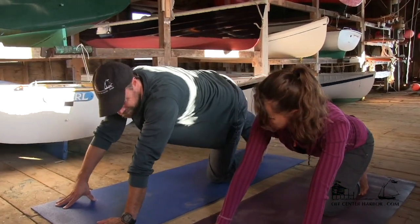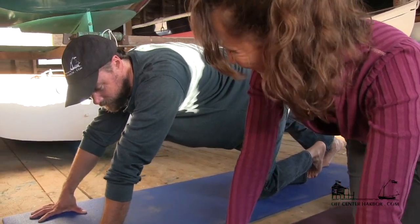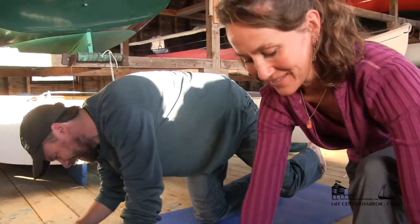Just take a nice deep breath here. How'd that feel? Amazing. Feel like your right leg's longer than your left now? I do. It probably actually is.